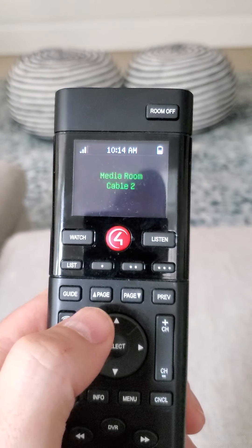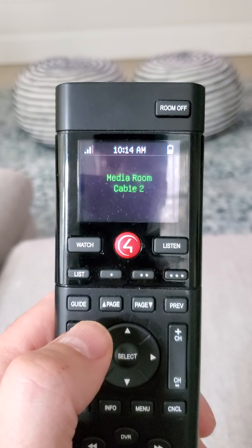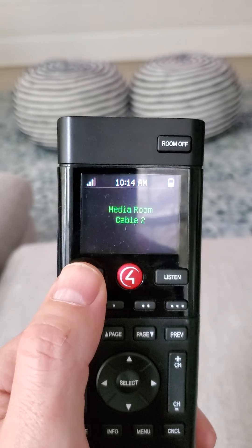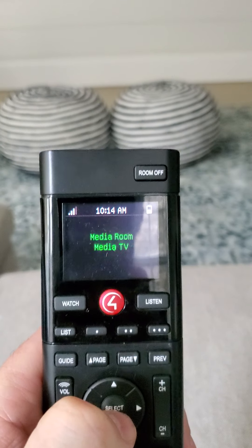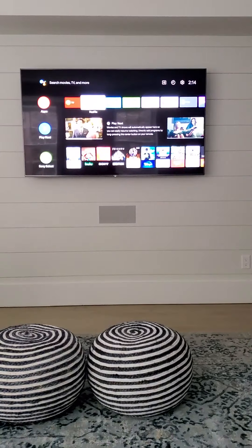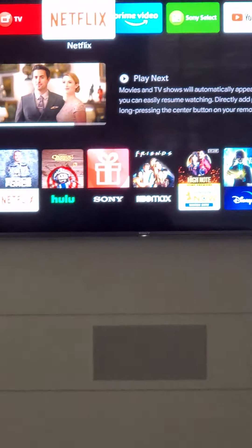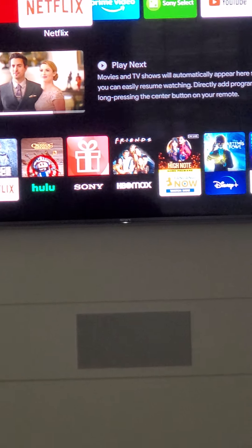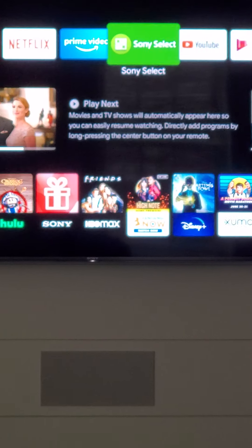Now, if we want to watch Netflix, YouTube, Google, or whatever app you have, you press Watch again, and then scroll down to Media TV. It takes a little bit for the Control 4 system to think, and then it brings up all your apps. Currently we're on Netflix. Use the scroll bar to go right or left to choose whatever app you want.